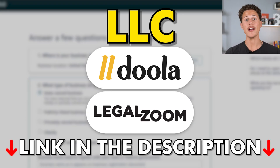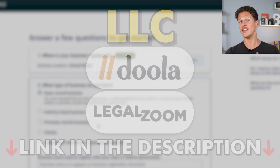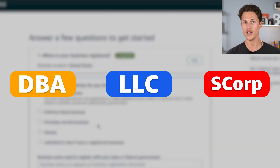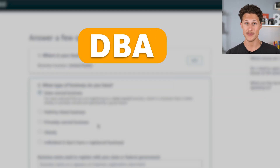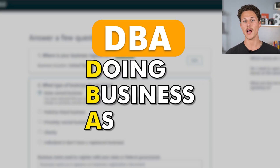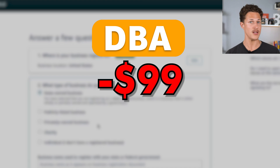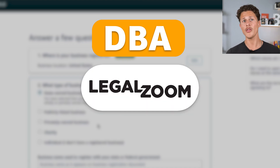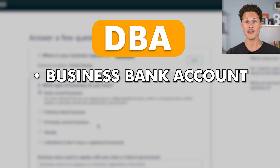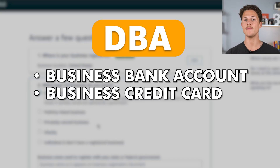Before we go to the next step, I want to explain the difference between a DBA, an LLC, and an S-Corp. If you're looking for the most affordable option, I would recommend going with a DBA, which stands for 'Doing Business As.' This is going to cost you around $99 and you can file with LegalZoom or other websites. This will allow you to open a business bank account and a business credit card using a business name.